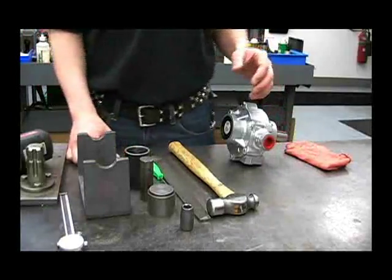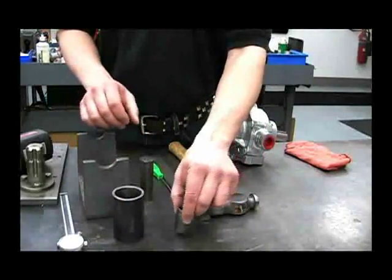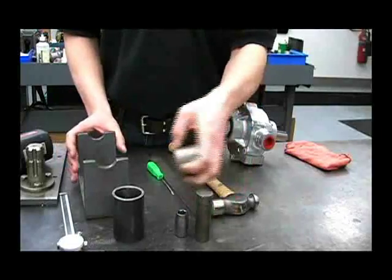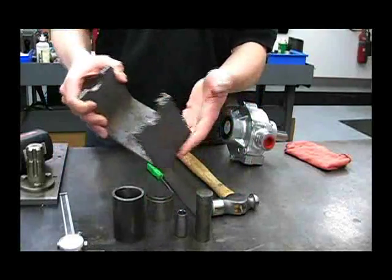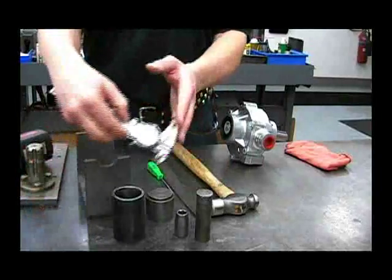Some of the necessary tools required for working on a roller pump include bearing tools, a socket for the bolts, something to push out your bearings with, and a cradle to support the housing. You'll also need a hammer, a file, and a measuring tool.